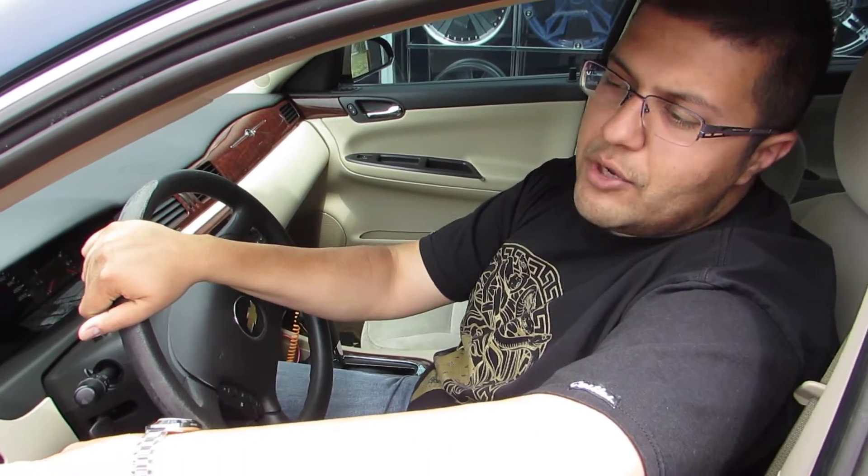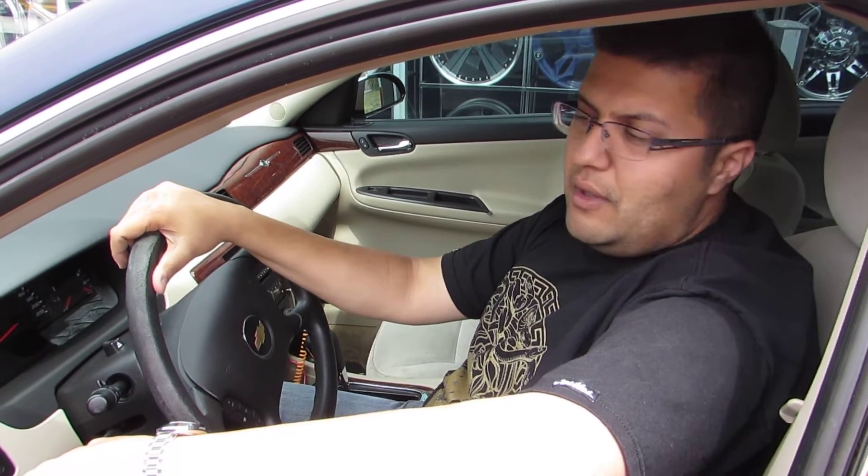Hey guys, what's going on? It's Amar, your boy from RLE here today. I'm going to show you a basic tutorial, step one, on how to check your engine oil. I got my 2009 Chevy Impala, it's got 140,000 kilometers, rides like I just bought it brand new. And now let's do it.